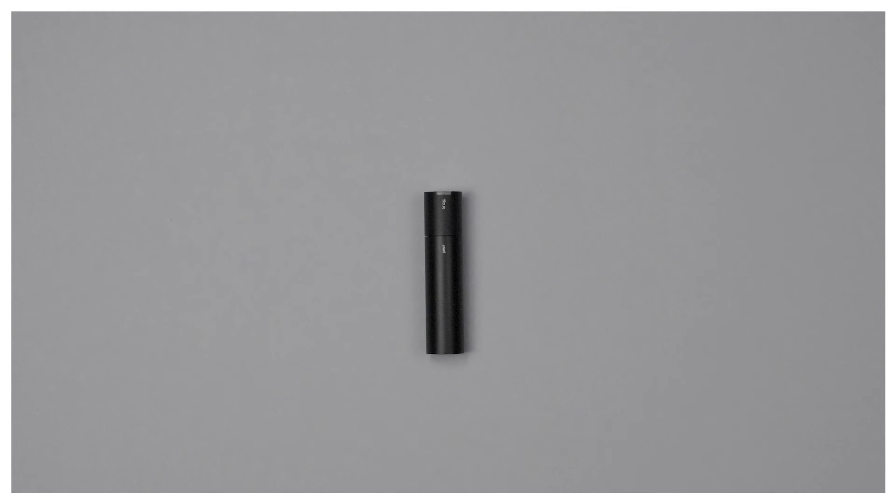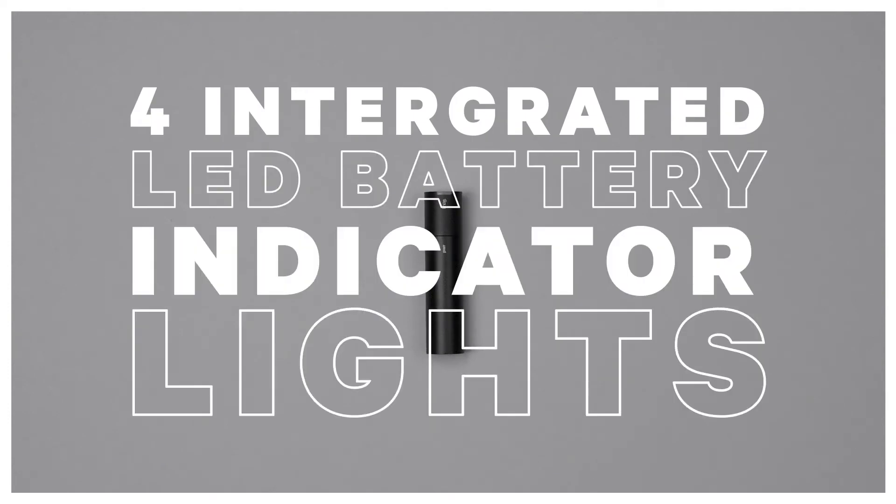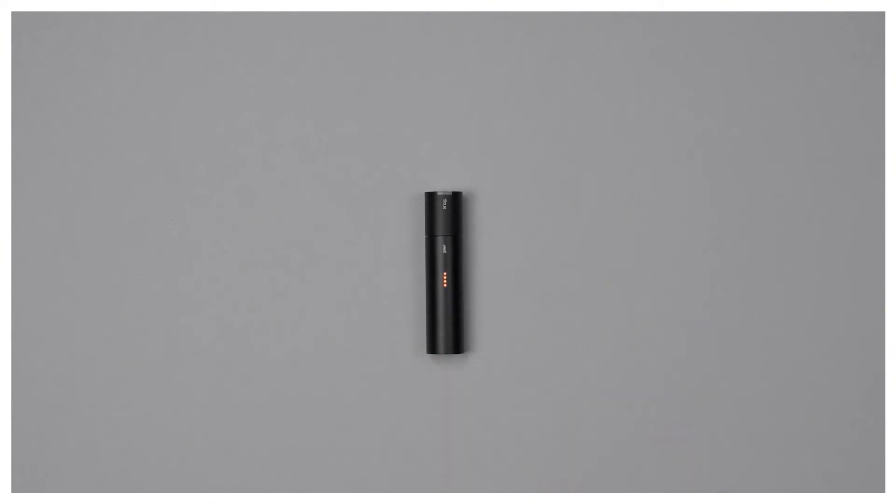The Power Road 700 has four integrated LED battery indicator lights. To check the battery status, simply touch the rear end of the battery to light up the indicator LEDs. When your Power Road is running low on battery, one of the red battery indicator LEDs will flash. All four LEDs will light up and flash once the battery is fully charged.